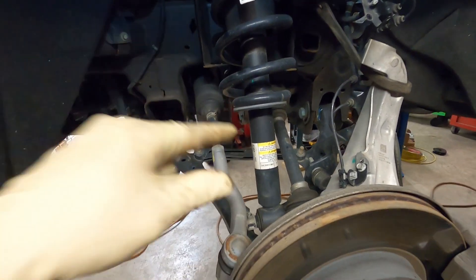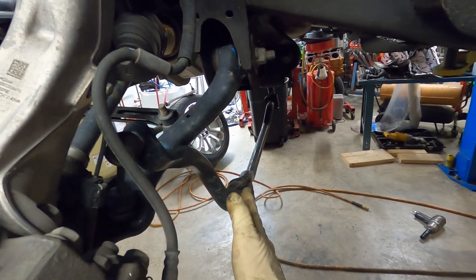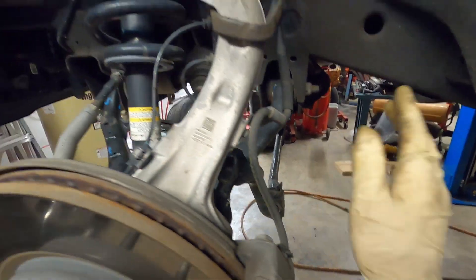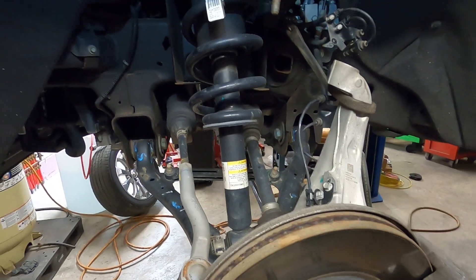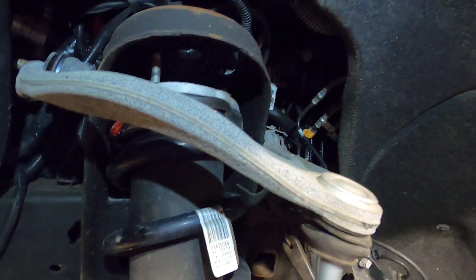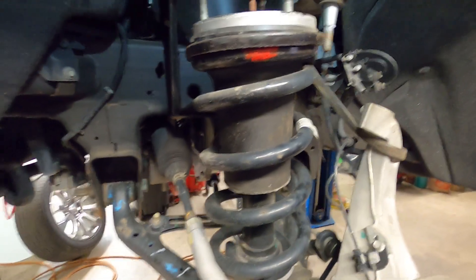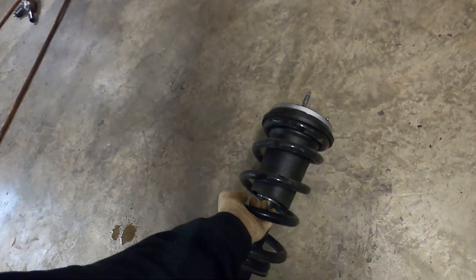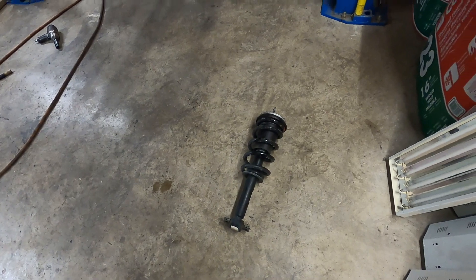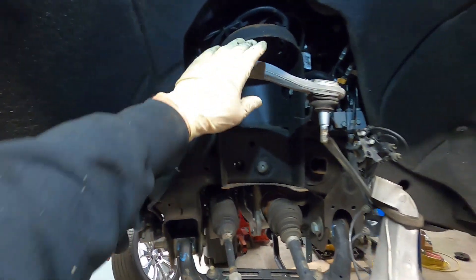That worked. We got the other side out and just allow the sway bar to swing down out of the way. We do have to put drop-down brackets here for the sway bar anyway, so that needed to come disconnected. Now we should be able to grab this strut and gently persuade it out of there. With the three studs out we can rotate it, come right down through, pull it back towards me, and just like that our strut assembly is out and sitting on the ground, ready to be compressed with that spacer put underneath.